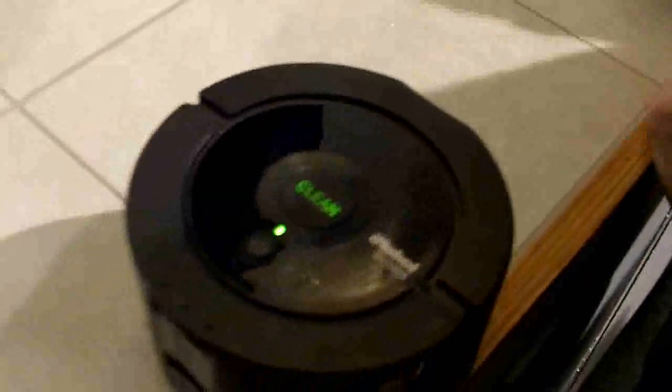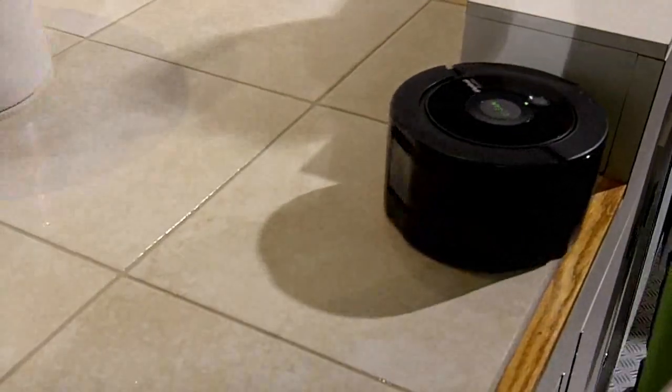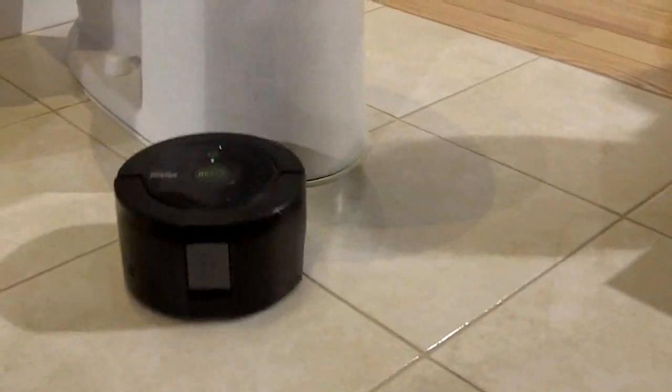Oftentimes making things smaller involves compromises to efficiency or effectiveness — so how does this compare to a full-sized Scooba? The Scooba 300 series has an additional vacuum up front, so with the 300 you can vacuum as it mops the floor. With the Scooba 230, we don't have that vacuum system, so you have to sweep before you use it. I actually use my Roomba first to sweep up the floor and then put this in to finish the job for mopping. That's probably the biggest trade-off in performance.